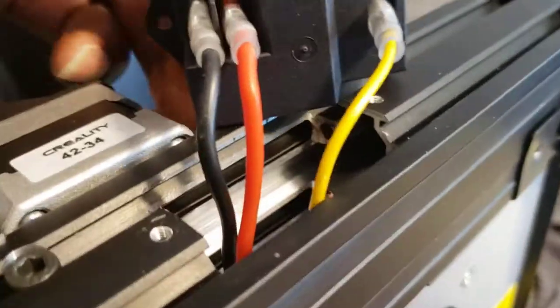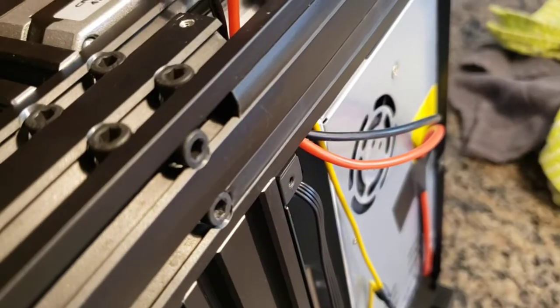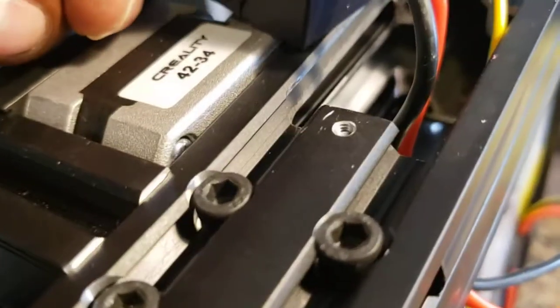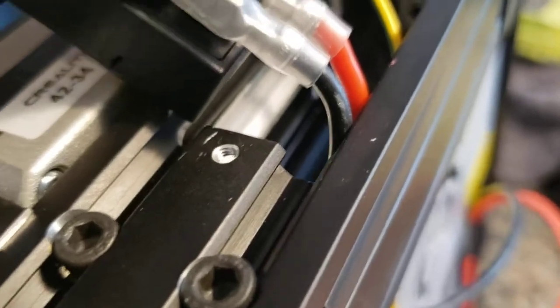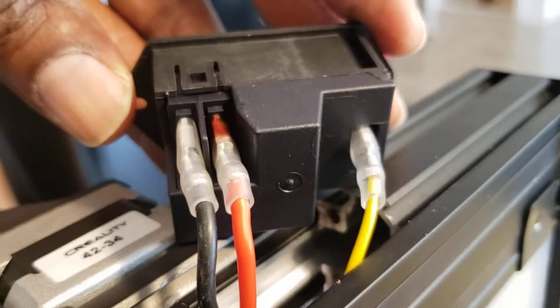The ground goes on the terminal that stands alone — that's the ground cable. The red and the black cables go on the switch side. It really doesn't matter whether you put the black or the red on the left or the right; what matters is getting the ground at the proper place, which is the standalone terminal.